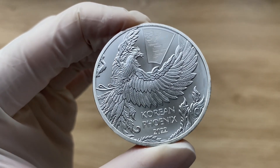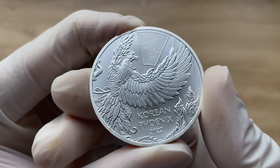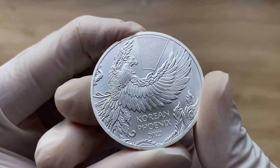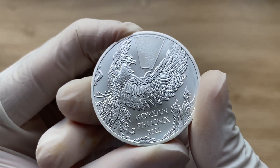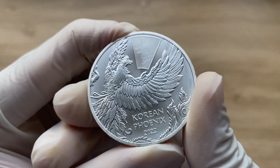The phoenix was originally mentioned in various texts of Greek culture and mythology. The writings of Hesiod and Herodotus in particular helped bring this mythological bird into the public's consciousness.